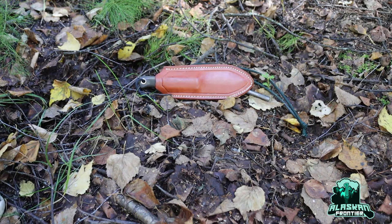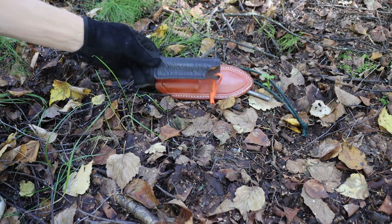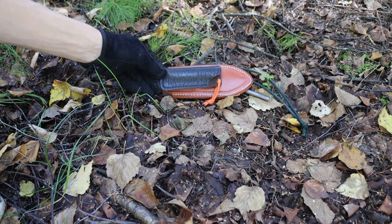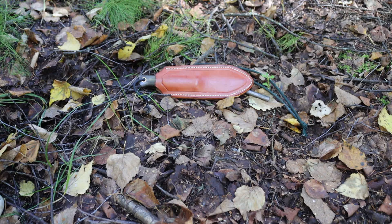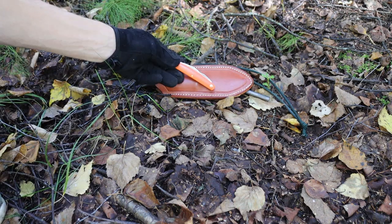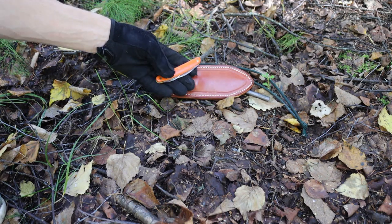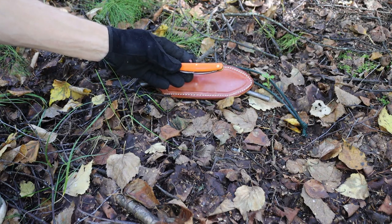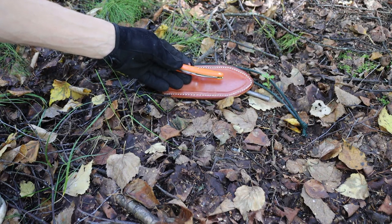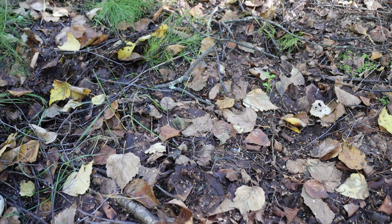We've talked in pretty good depth about what makes a good bushcrafting fixed blade. But today we're switching it up and taking a look at good bushcrafting pocket knives. Before we get into what makes a good bushcrafting pocket knife and the choices and considerations, we should talk about why you should think about carrying a small, lightweight pocket knife for bushcraft.